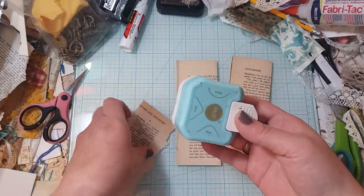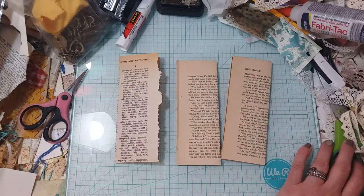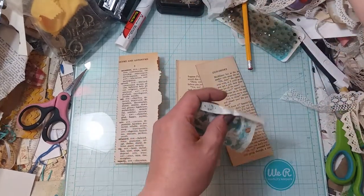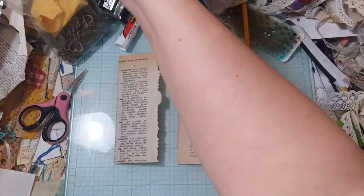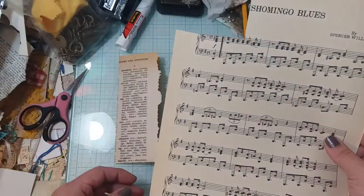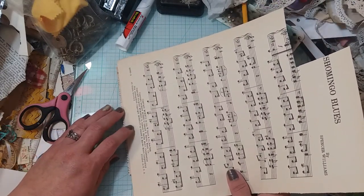I'm just gonna round my corners. Maybe I should wait and see what I'm gonna cover it with first. Let me look around. Do I want some music paper? Sorry guys, I've got the sniffles or my allergies.